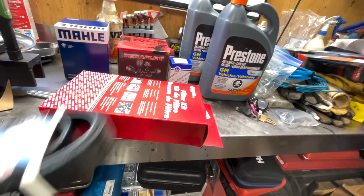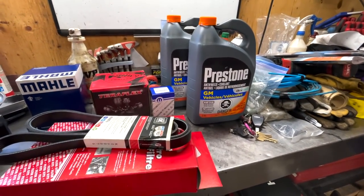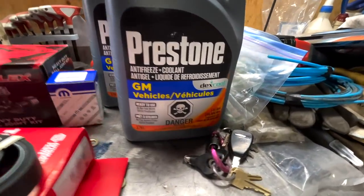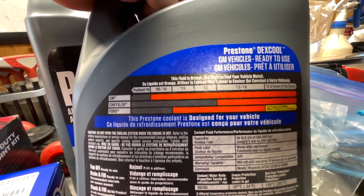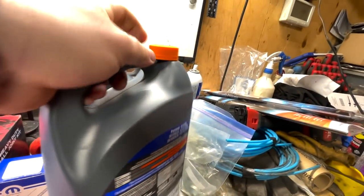Picked up a transmission filter kit. Got the coolant - some people are probably going to wonder why I got Dex Cool GM, but if you look at the back it says Chrysler from 2013 onward. I usually like to pick up OEM type coolant. I found it kind of bizarre - they actually have a coolant for Jeeps but it's for older Jeeps. For newer ones you've got to get the orange GM-rated coolant because it's rated the same as the older Jeep spec. I've been using Prestone for years and never had an issue, so I'll continue with that.